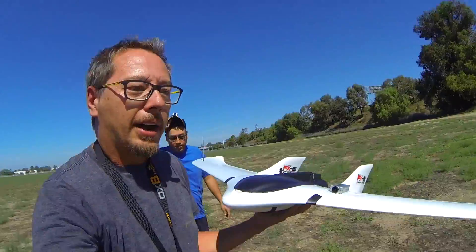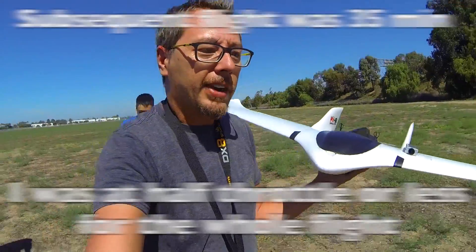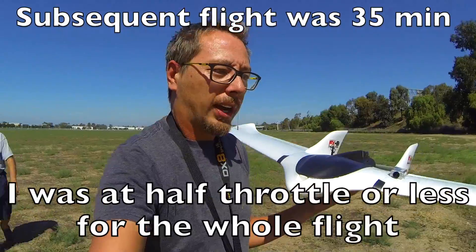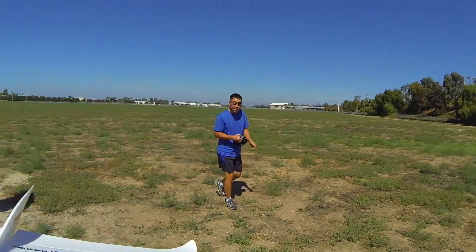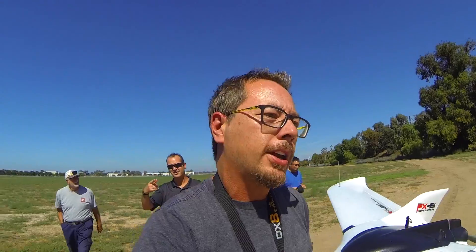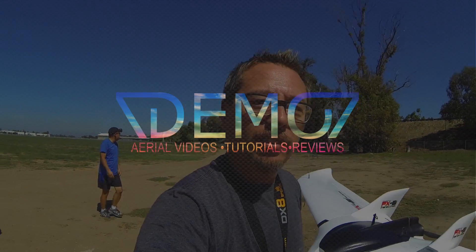That was my first test, and a test of many, for my FX-61. It's flying great — better than I had hoped. Thanks to everyone who came out and helped support. The next video should be installing the ArduBird, and after that, installing the antenna tracker — lots of fun to come.